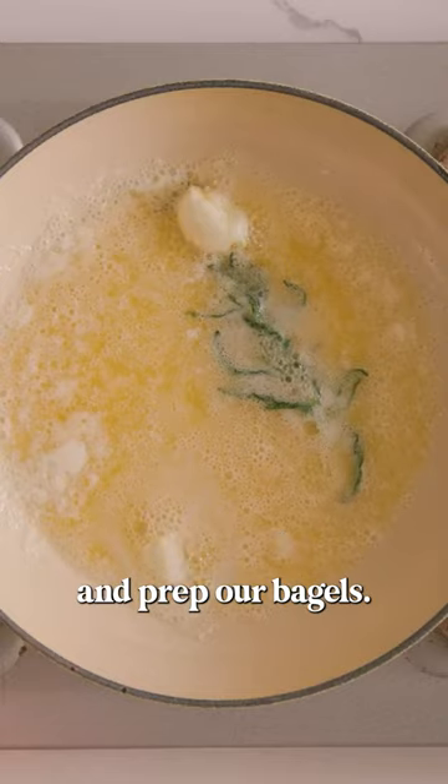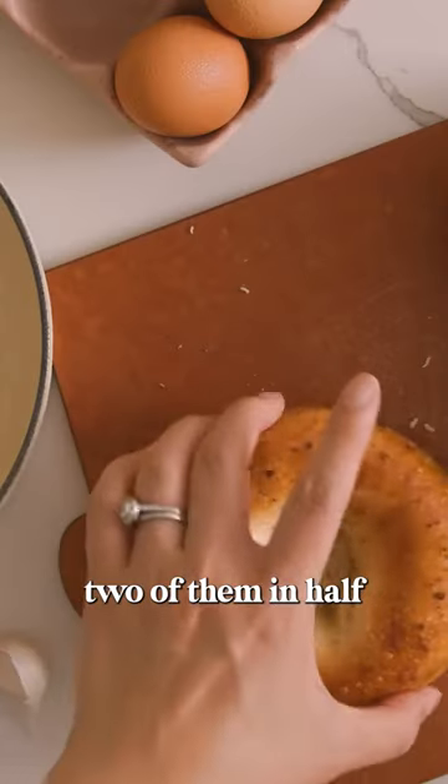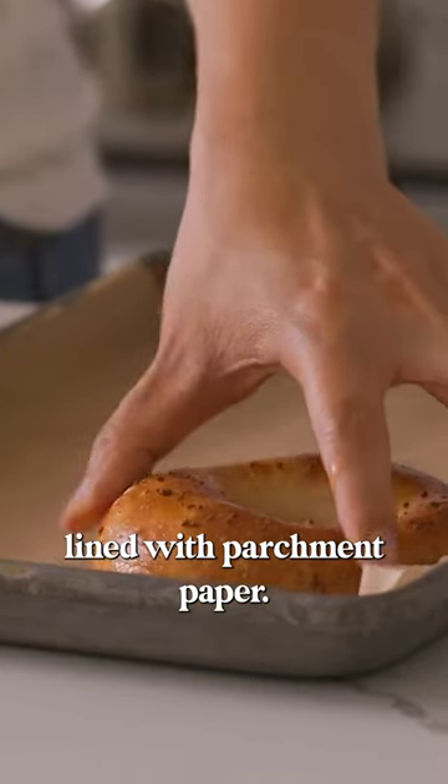Once that's done, we'll set it aside and prep our bagels. I'll cut two of them in half and dip them into the melted butter, then place them face down on a baking sheet lined with parchment paper.